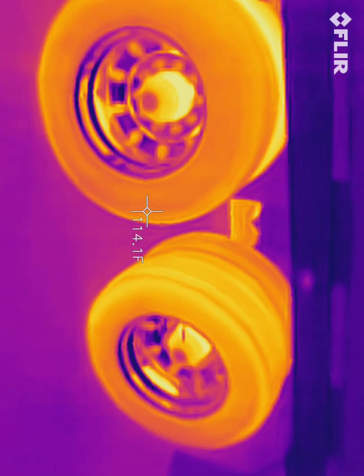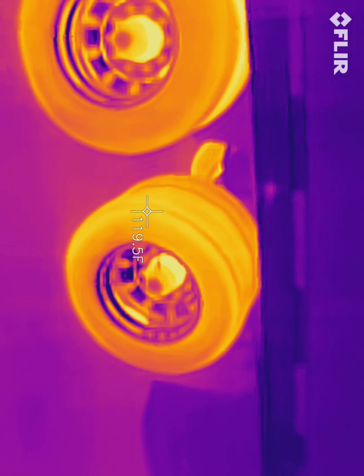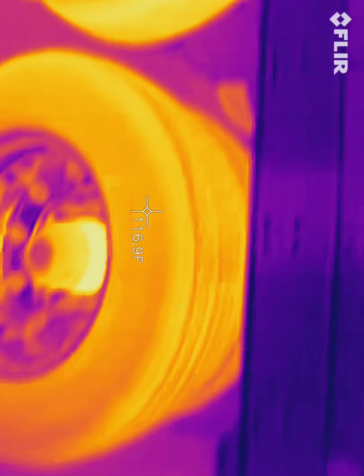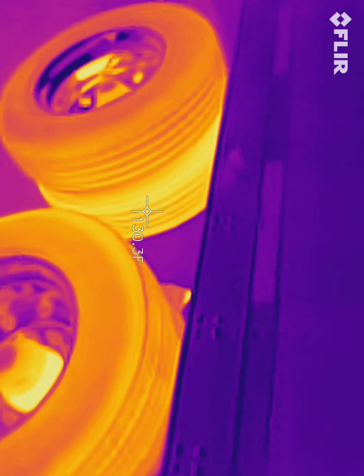Now, coming over here to the right side, this is where I was having real problems. You'll see 110 there. That one's 120. While the one in back, after it recalibrates, is only 110.